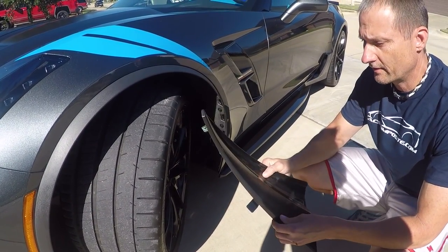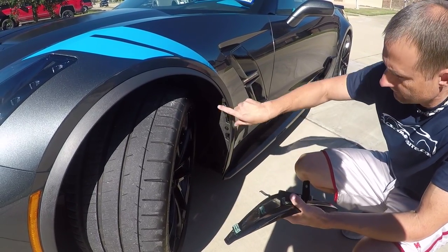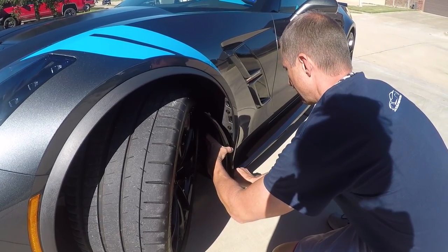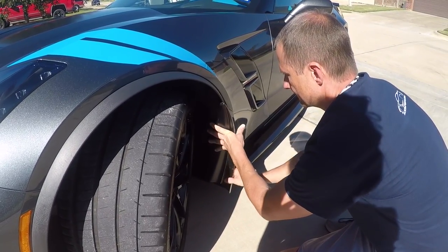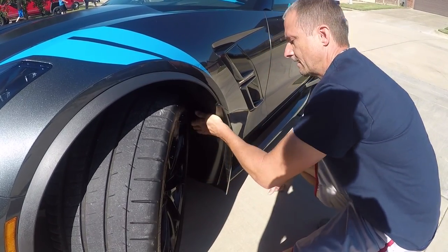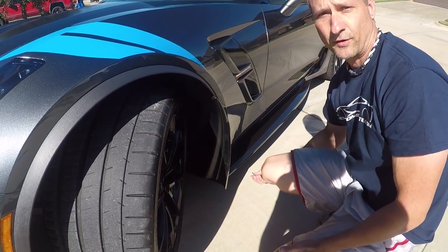The next step to installing the XL Rock Guard is to have these little pressure pins fit right back in these slots right here. Now all I have to do is install this last screw underneath and we're done.